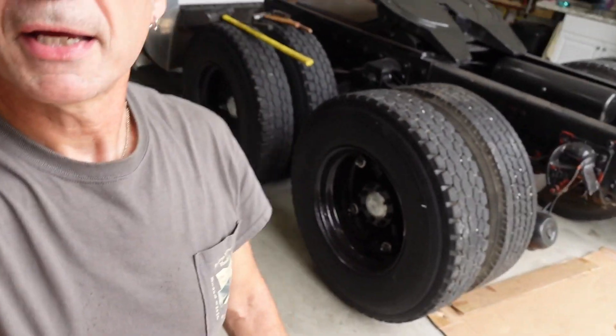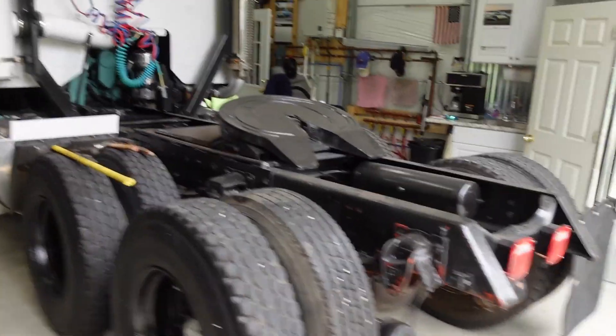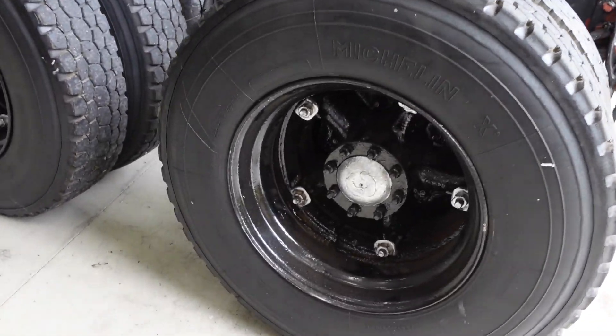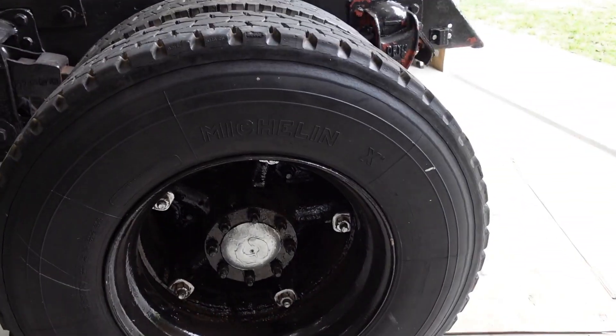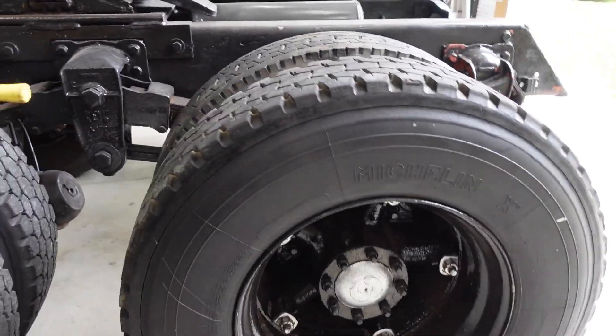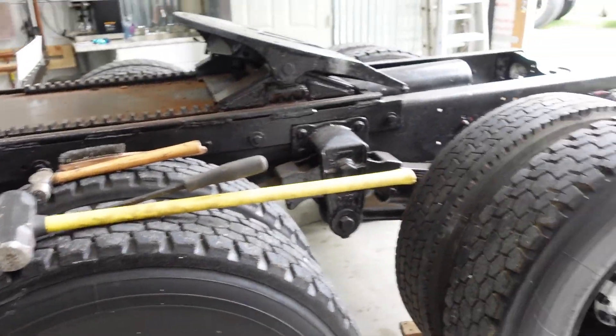Okay boys and girls, I think we're ready to rock. I think I did it right. Mr. Wizard told me how to tighten those lug nuts up — 157, 157, get those pretty snug, and 110 and 3. So I think we're good, and we'll double-check them again after we do a run down the road.